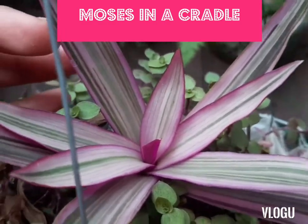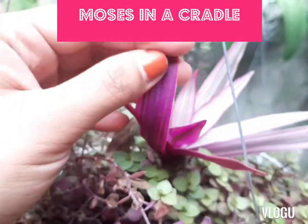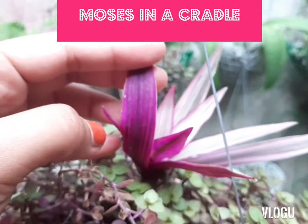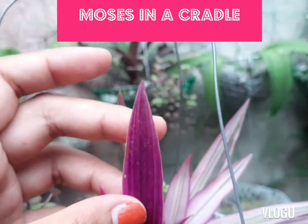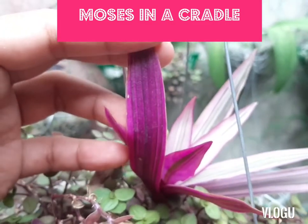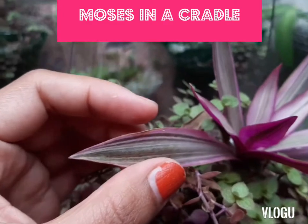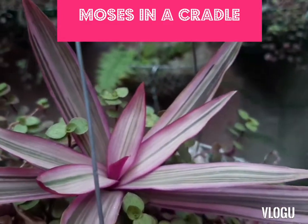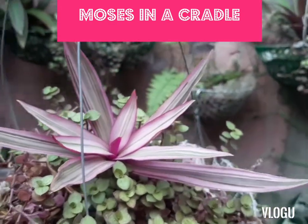That's the side. That's its pattern — the back, and at the front. That's its pattern.